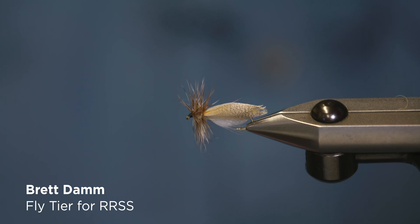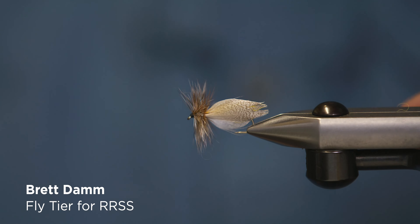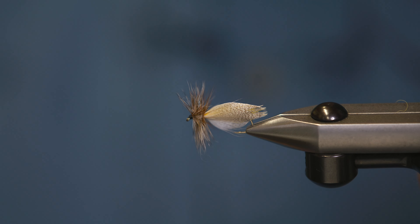Today's pattern is the Hornberg dry fly. The Hornberg is a great imitator of anything from a caddis to a drake mayfly, depending on what you're fishing for.